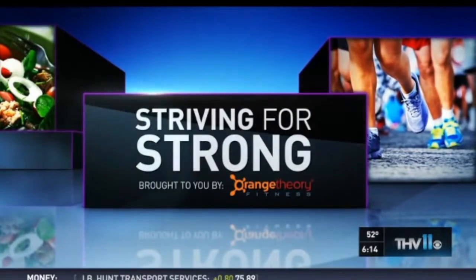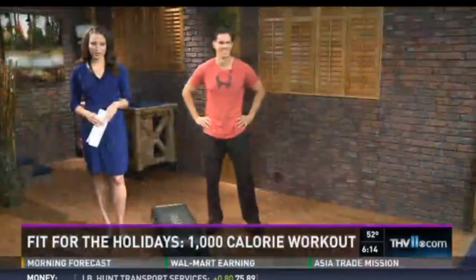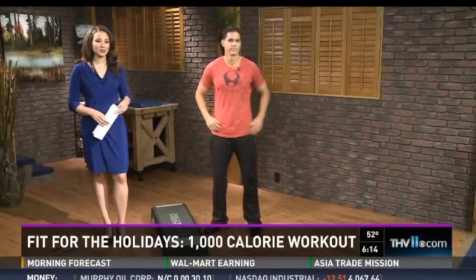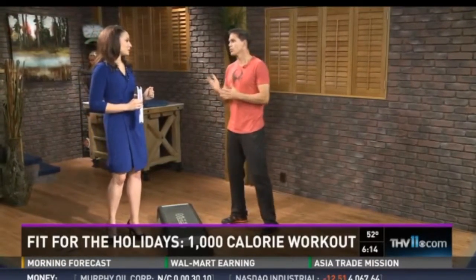We're helping you get fit for the holidays this week. We have trainer Jeff McDaniel here with a workout that apparently can help you torch 1,000 calories so your Thanksgiving dinner doesn't pack on the pounds. Can't wait to see it. What's this about? Well, you know...